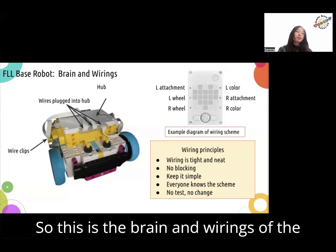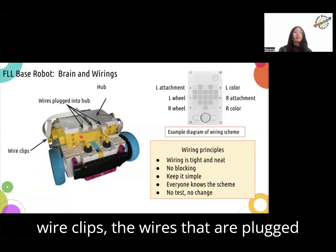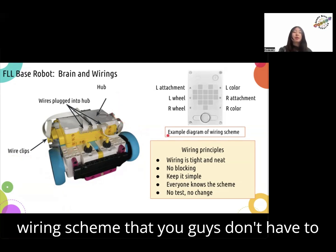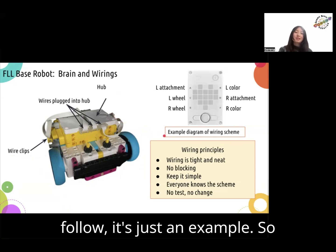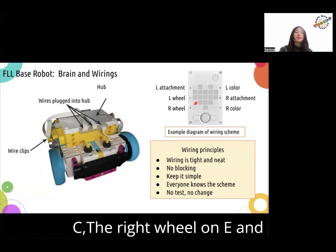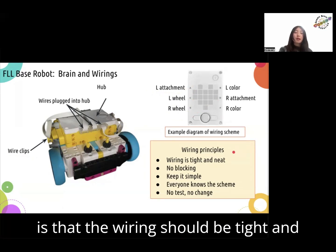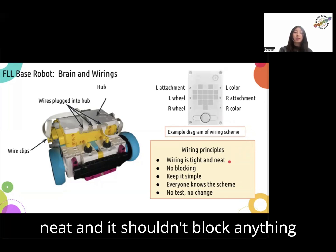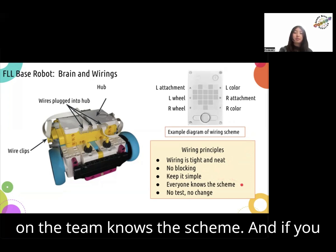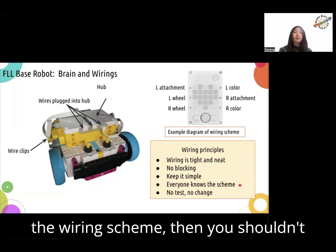This is the wiring of the FLL base robot. You have wire clips, the wires that are plugged into the hub, and the hub. This is an example diagram of a wiring scheme that you don't have to follow — it's just an example. So you have the left attachment attached to A, the left wheel attached to C, the right wheel on E, and so on. Some wiring principles: the wiring should be tight and neat and shouldn't block anything else. The wiring scheme should be simple, and you need to make sure everyone on the team knows the scheme. If you haven't tested a change you've made to the wiring scheme, then you shouldn't change it.